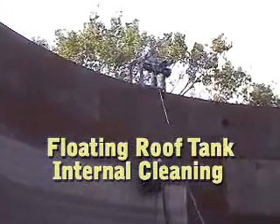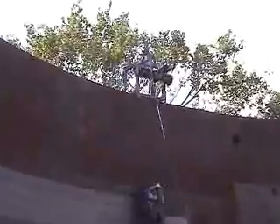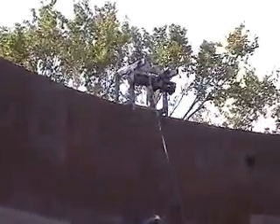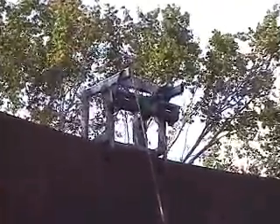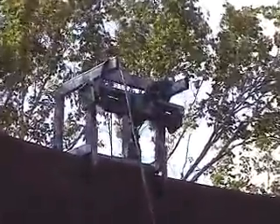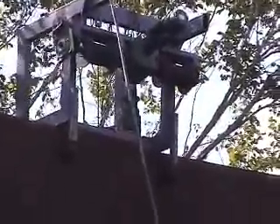This special fixture allows the VersaBlast to clean the inside walls of floating roof tanks. The fixture is riding on the wind girder that's on the outer wall of the tank. This fixture can also support the machine during the cleaning of the external wall.